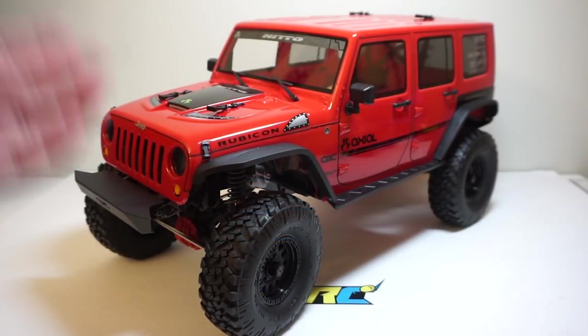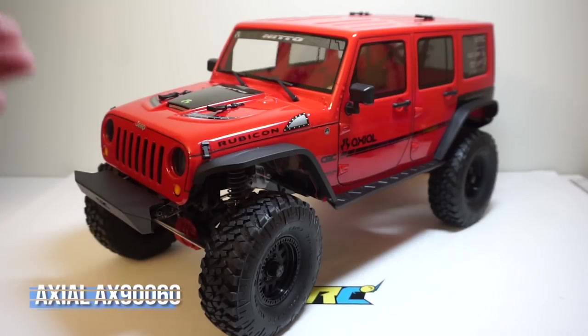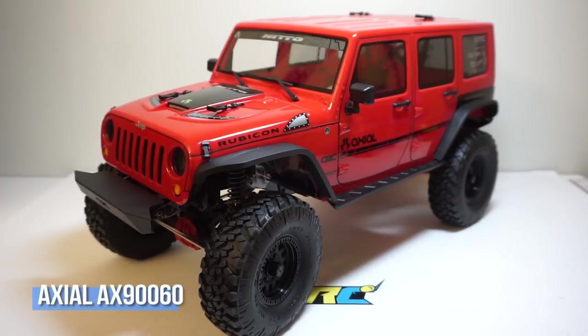What is going on guys? Troy here from JPRC and welcome back for another unboxing video. On the bench today we have the Axial SCX-10 II.